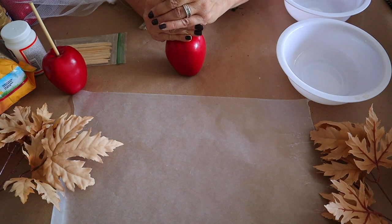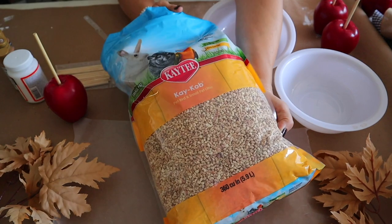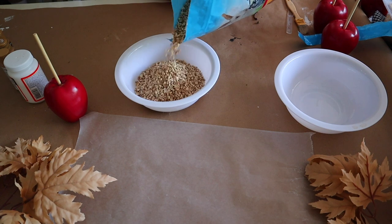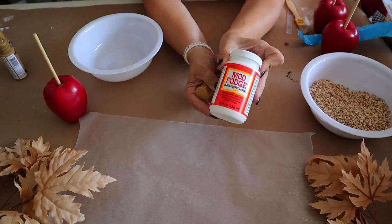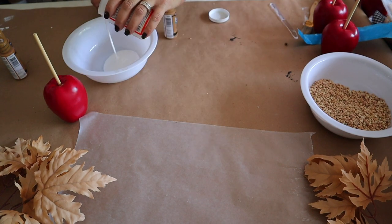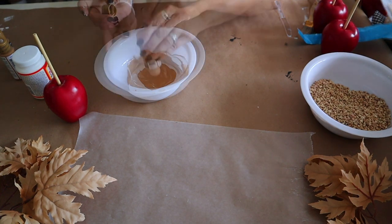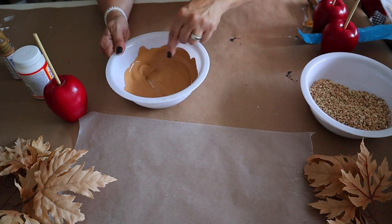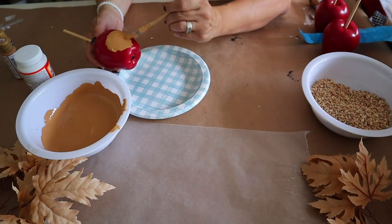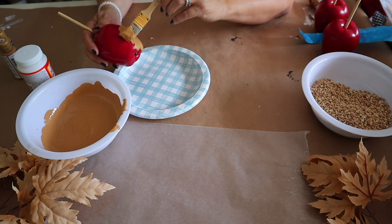Next up I'm going to show you how to make faux caramel apples. I grabbed a bag of faux apples from Hobby Lobby and removed the stem, then pushed in some wooden dowels that I had on hand from Dollar Tree. I grabbed a bag of Katie K cob at the pet store to use as faux nuts. In a bowl I'll be mixing together two ounces of gloss Mod Podge and two ounces of DecoArt in the color Cocoa to create the caramel. I will be adding one coat of paint and letting it dry before adding a second coat.